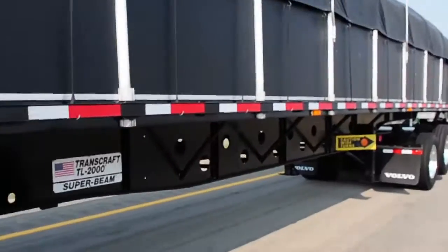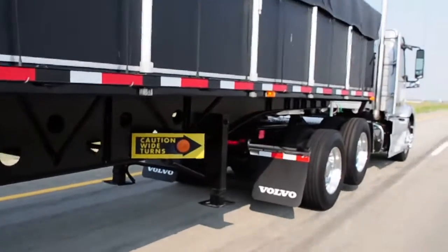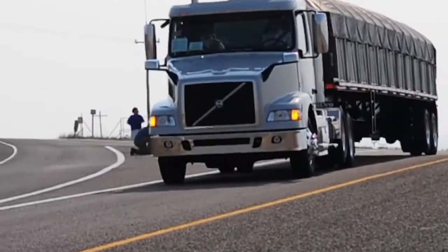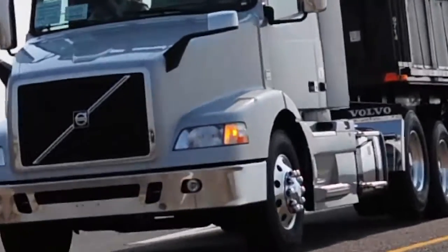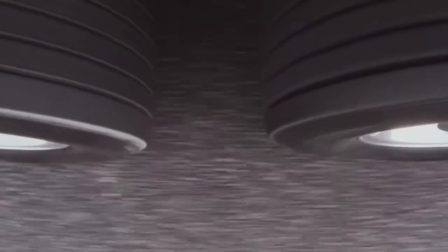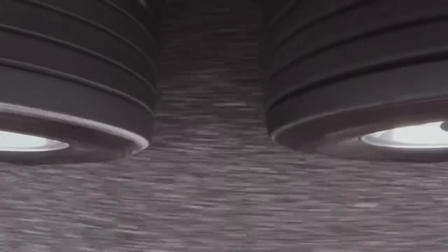This Volvo adaptive load concept is a pretty interesting one. It's basically a 6x2 tractor with tandem axles and one driving axle — the back axle drives. The purpose behind the concept is really a triple whammy of safety, productivity, and fuel efficiency. From a fuel efficiency point of view, the less rubber you have on the road, the more efficient you are — less rolling resistance. By lifting up that axle when it's not needed, you dispense with the drag and rolling resistance caused by those tires. It also saves tire wear on that liftable axle.